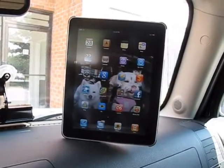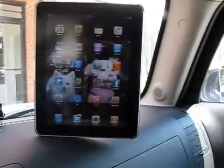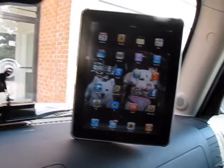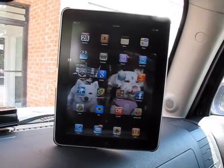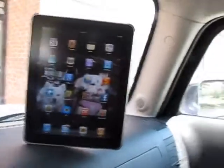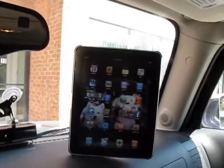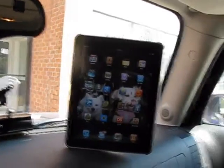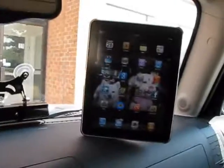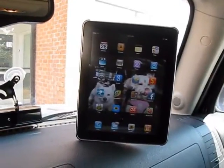I particularly wouldn't use it myself because I have a small windshield. Putting this onto my windshield basically blocks the view of anything in front of me, which obviously isn't a good thing and I don't think it's too legal. So if you have a bigger windshield — most cars other than something like a Hummer usually have larger windshields — this should be fine on the windshield.